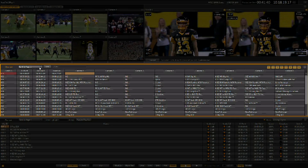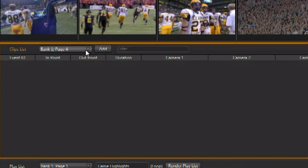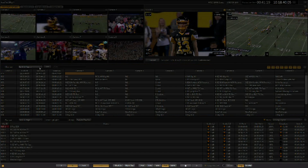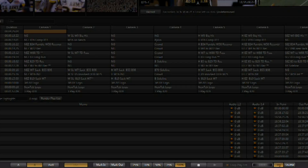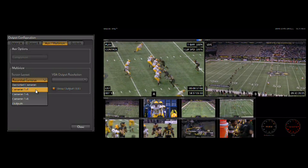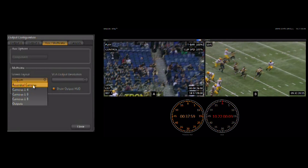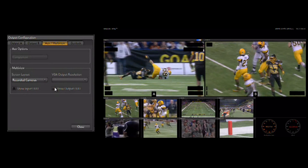A heads up display can be applied to the output monitors giving you additional clip information and system status. The clip list is where you can create events for playback for multiple camera sources. The clip list includes four banks, each containing four pages for list management. The playlist also includes a set of banks and pages for creating and organizing melts or highlight reels. The dashboard controls at the bottom of the interface are similar to those on the control surface, which also provides control as well as status information. The multi-viewer can be independently configured to display 4, 6, or 8 inputs, just the recorded inputs, or only the program output monitors. Each mode includes the production clock display. A heads up display can be applied to both the input monitors for additional labeling and the output monitors for a status display.